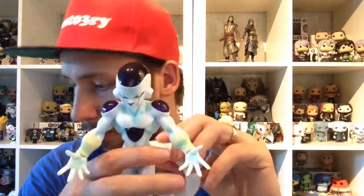This was Frieza — Master Stars Piece. I hope you enjoyed it and I hope to see you in my next video. Have a nice day. Ciao!